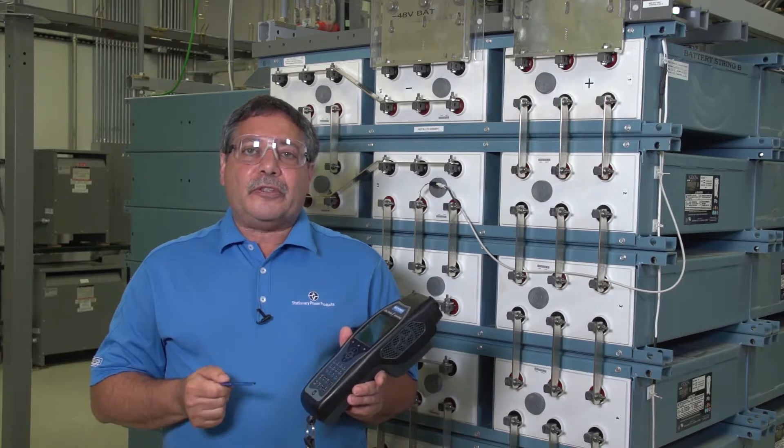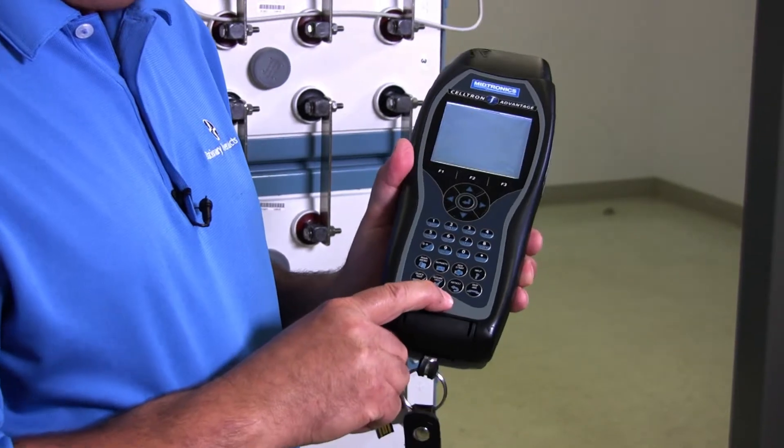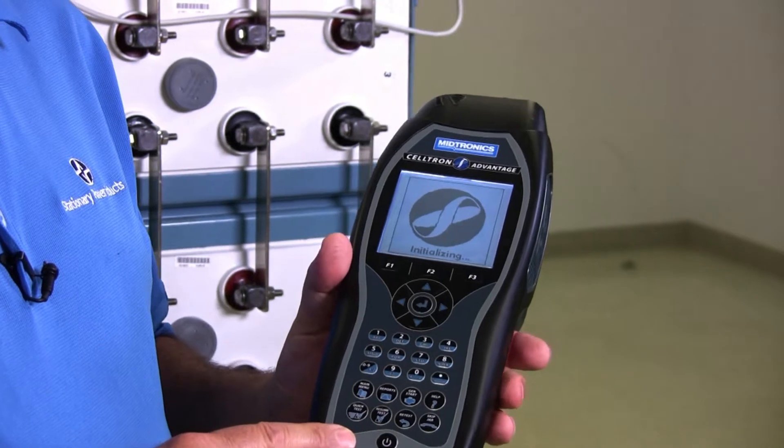Once you download the files from the website to your flash drive, you're going to come and power up your tester. Just give it a minute here to get to the main menu.